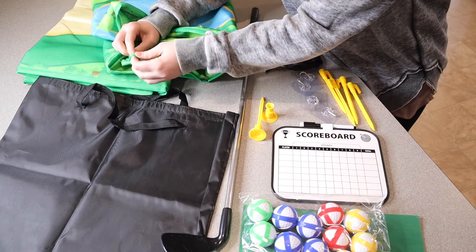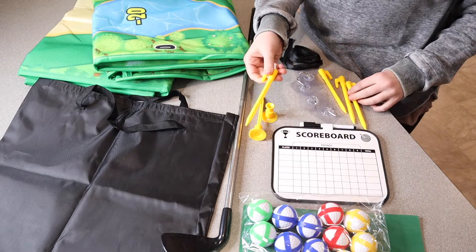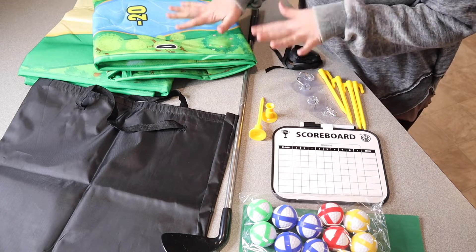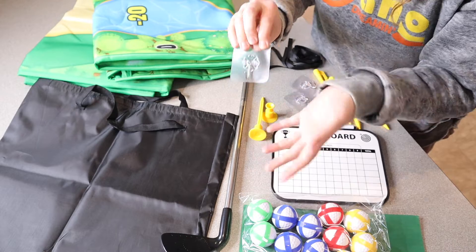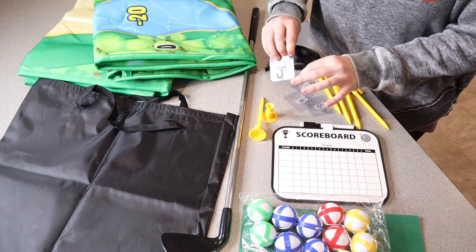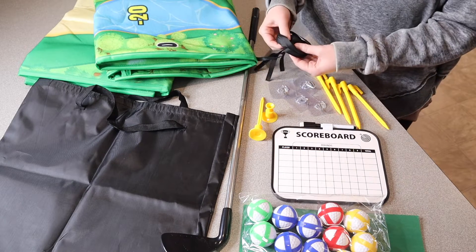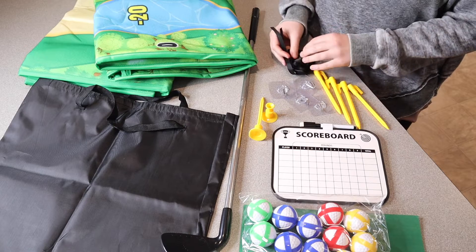In each of the corners of the game mat there are little loops that work perfectly for staking it into the ground outside. If you're using it inside the house you can just set it on the ground. It also comes with four little adhesive hooks so you can stick them to the wall and fasten the mat to them for the dart game. It also comes with little ties if you want to tie it up yourself.